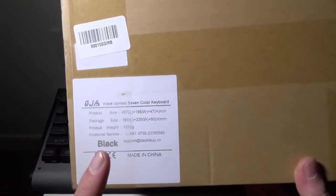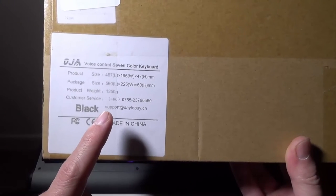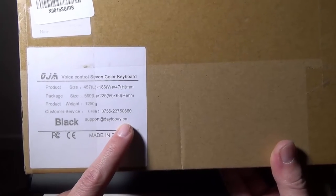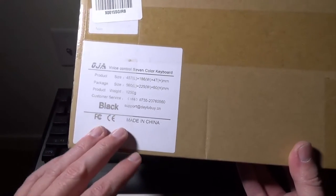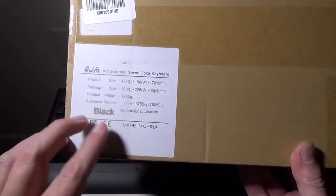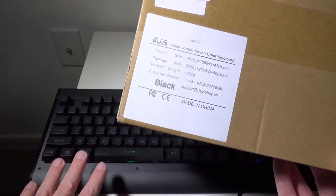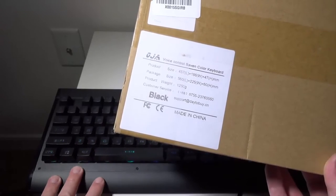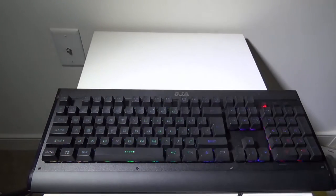It comes in this plain box, but they do have some information on it. If you want to get in touch with them by email, you can reach them at support@day2buy.cn. This comes in four different colors — though I've only seen three on Amazon: black (which is the one I have), silver, and rose gold. There's also a gold one but I did not see that at the time of this review.